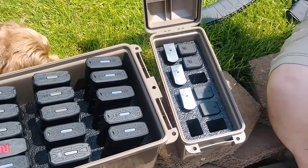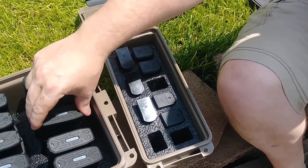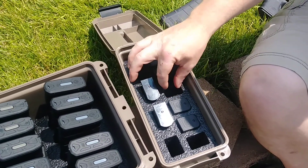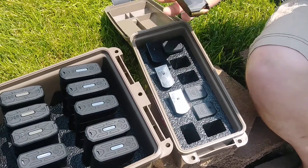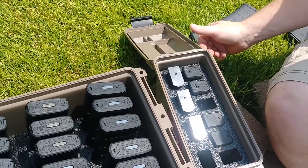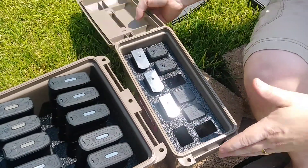This one is for pistol mags. In here we have some P226 mags and some Glock mags. Now these aren't as snug as the AR-15 magazines because obviously these are trying to fit different sized pistols — for 45s, 9mm, or 40, whatever. And mags are obviously a different size too, so they don't fit as snug. But they do fit in there just fine, and again you are going to stop them from bouncing around.